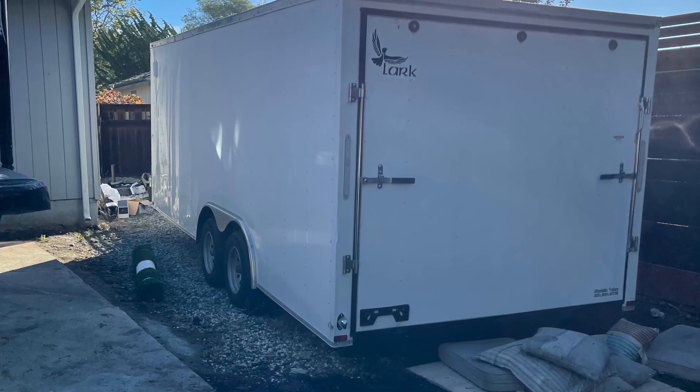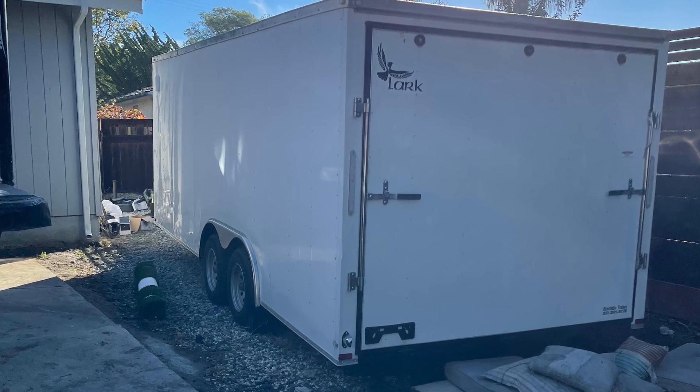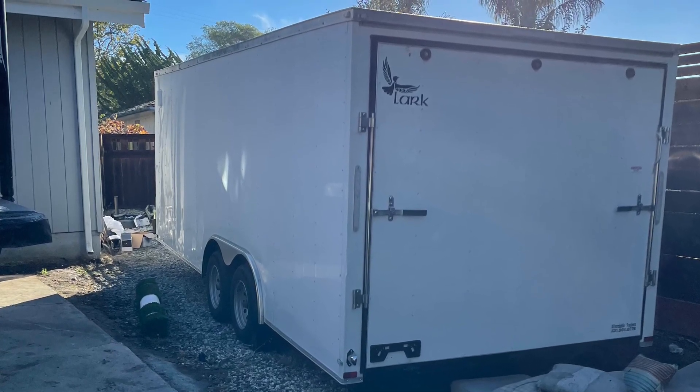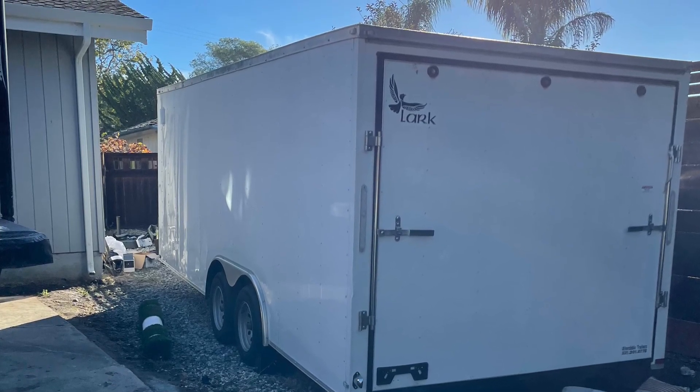The trailer is an 8.5 by 20 Lark tandem axle with about a 7,000 pound capacity. I bought the trailer in Washington, got a good deal on it, and brought it back to California while helping a friend move.